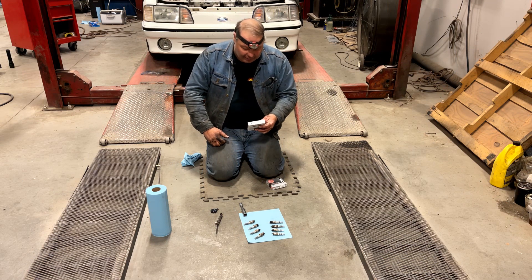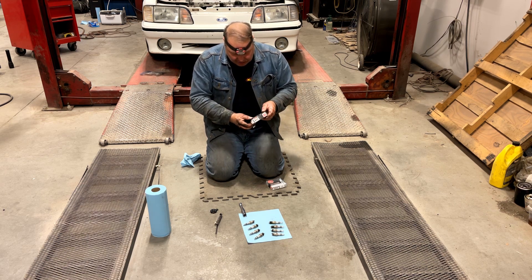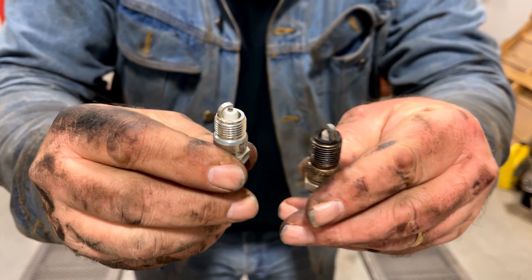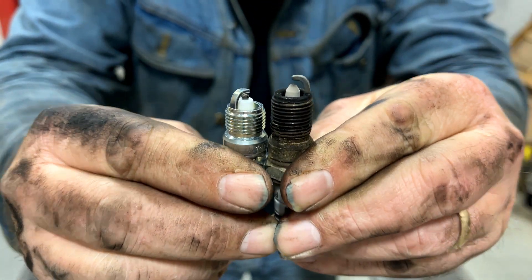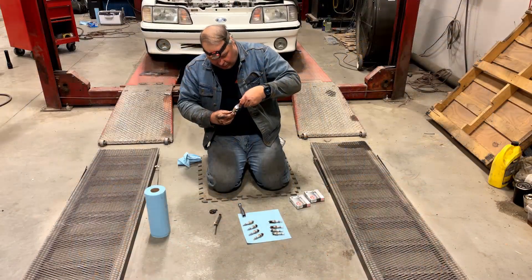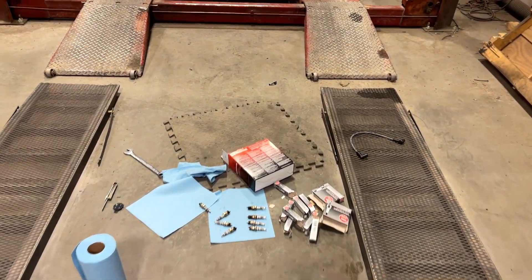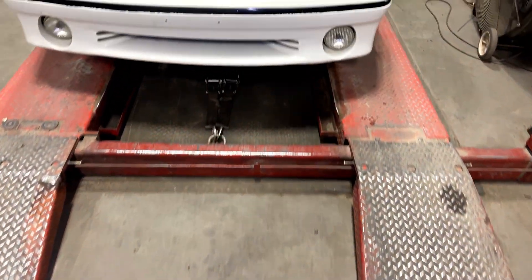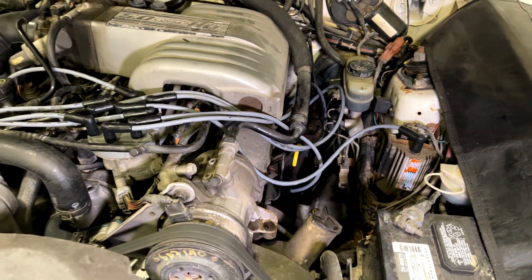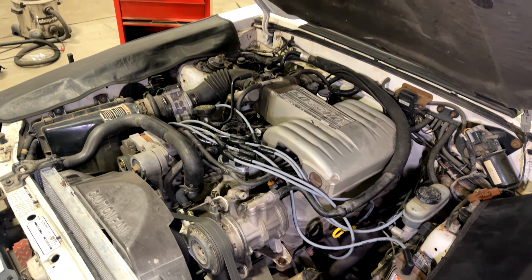I've got these NGK UR5s to go in here. They're the correct plug for this application — just ever so slightly colder than the pure stock plugs, which I think are specified as UR45. The used one out of cylinder eight is clearly the wrong reach. What a clown show. All right, so we've got a brand new set of NGK UR5 plugs and a brand new set of Motorcraft Ford eight-millimeter wires, new cap, rotor, everything. When we fire this up, we've basically done a traditional tune-up on the car. We'll see if it does any better.